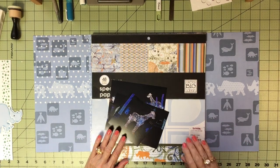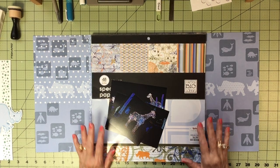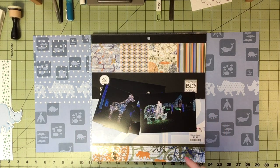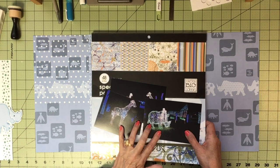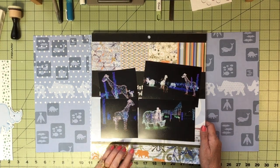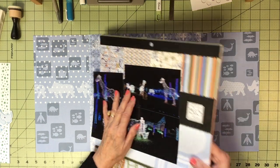Hello and welcome to my YouTube channel. Today I'm doing a two-page layout for the zoo. It's actually Christmas lights at the zoo, but you can use this as a zoo page. The Detroit Zoo does a whole wonderful Christmas display of lights, and you buy tickets ahead and walk through — you spend the whole evening in there. It's huge, it's massive.